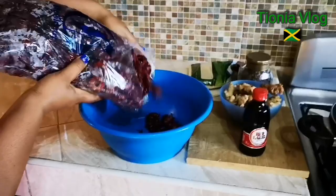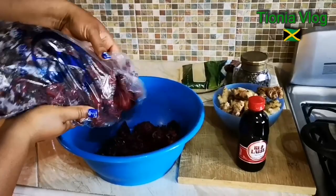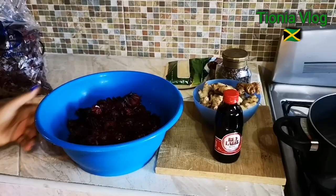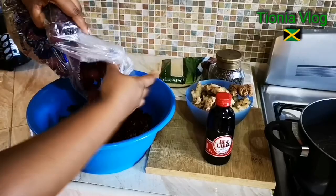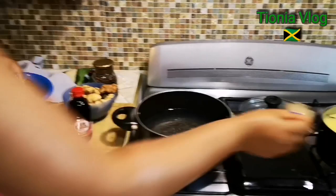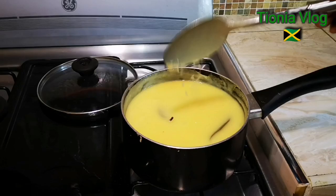So guys, I'm gonna pour half of it in and then I'm just gonna rinse it off. As long as the red label is in it, I'm gonna put like all of it. All right guys, I'm gonna rinse it off and then I'm gonna come back. Show my husband — he's just making porridge. Right there, my husband taking up my space.